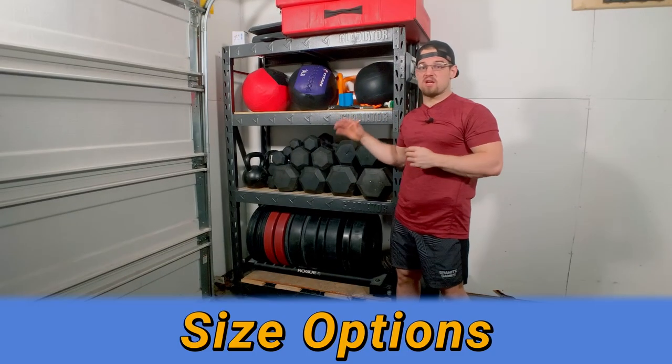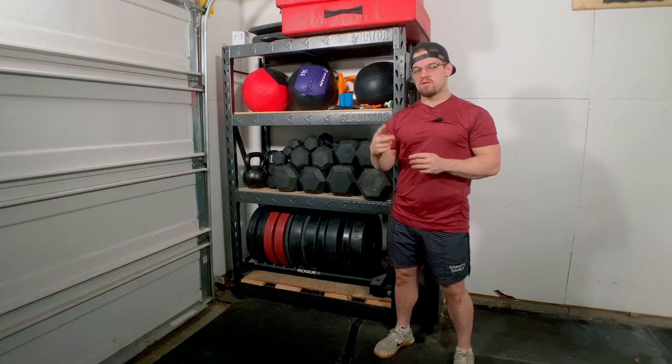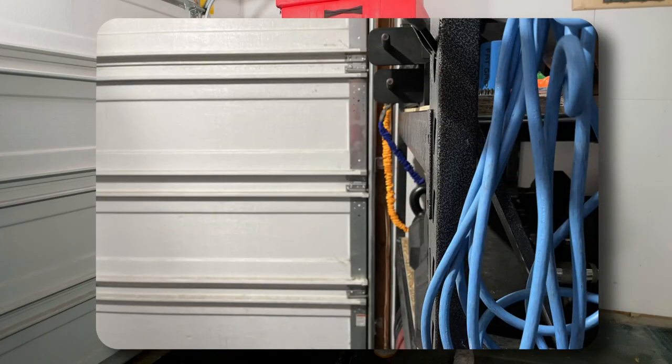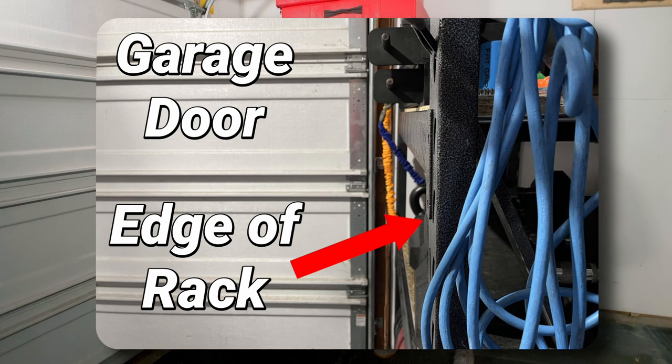There are some different sizes you can pick from with the Gladiator storage rack — there are actually four of them with two different depths. You can choose between 18 and 24 inches of depth, but I personally prefer the 18-inch depth because it won't poke so far into the garage, making it easier to park your car.